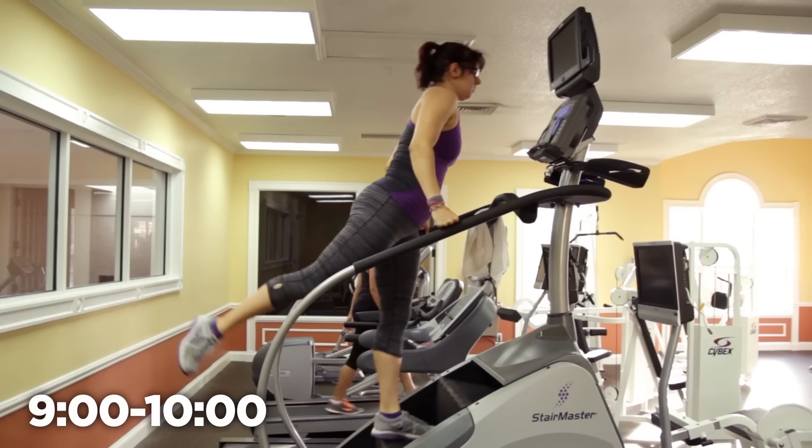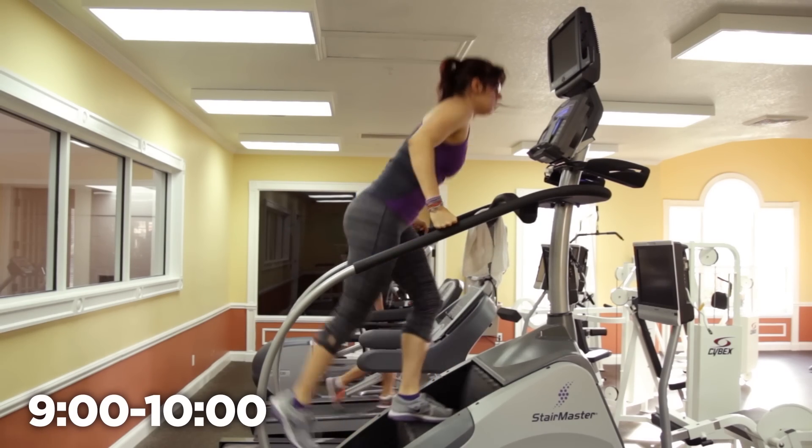Who knew there are so many ways to walk on a Stairmaster? The skip step is optional — make sure you are in the zone, paying attention to what you're doing. I don't want you to trip and fall.